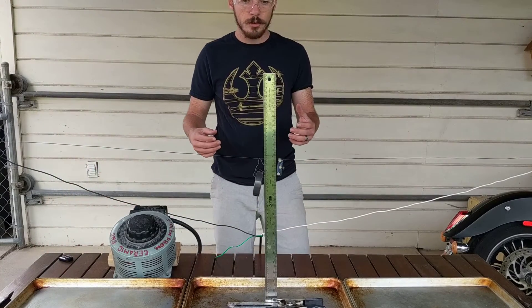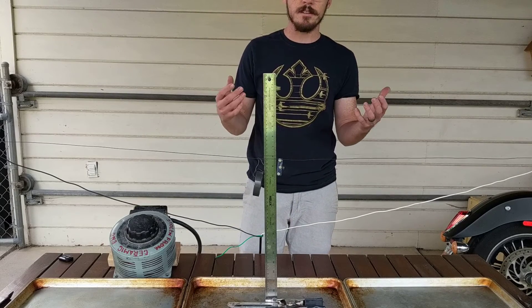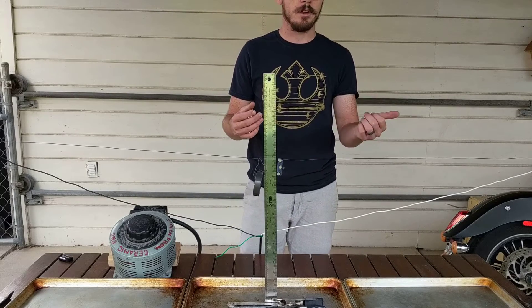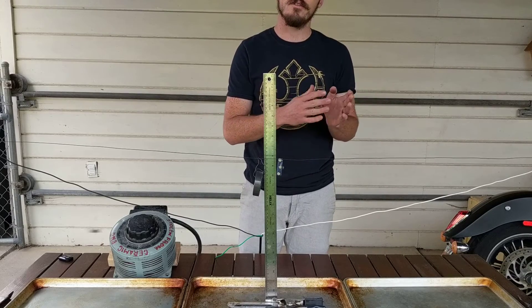In today's demo, we're going to show you something that illustrates the different phases of matter that can be present. Now when I say phases of matter, you're probably thinking solid, liquid, and gas. But there's more than that. Even in the solid state, you can have different phases present.